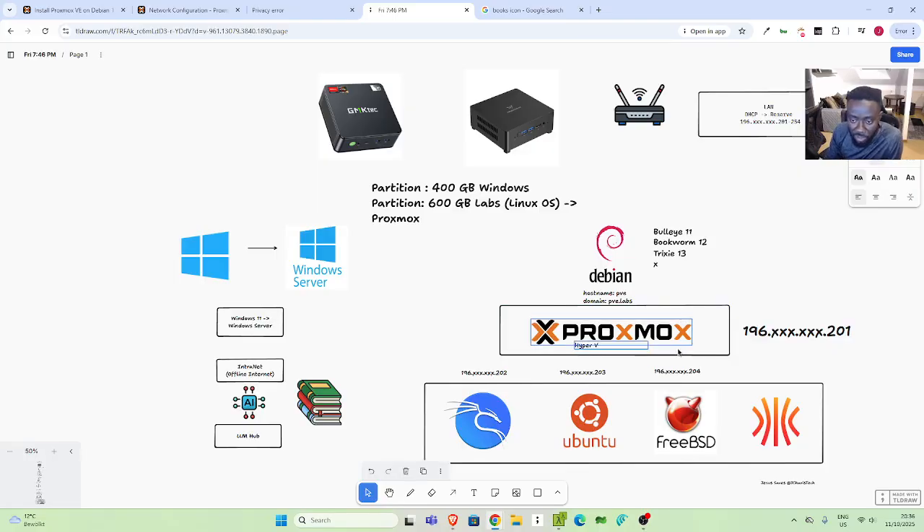Proxmox is a very powerful hypervisor environment. You assign the static IP to Proxmox, and then within Proxmox you can install any form of virtual environment — containers like LXC (Linux Containers), which are different from normal Docker containers — or you can install Talos OS, which is a Kubernetes operating system, or FreeBSD, Ubuntu, or Kali Linux for penetration testing and server security.